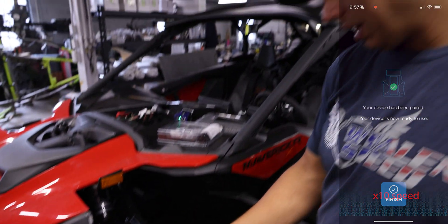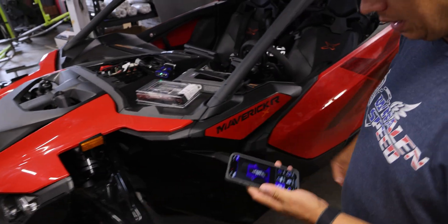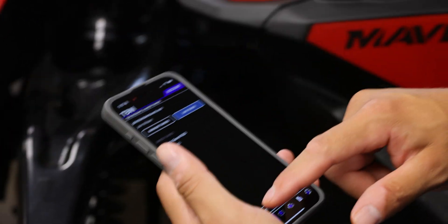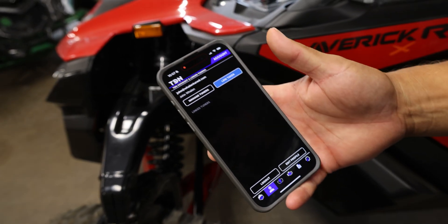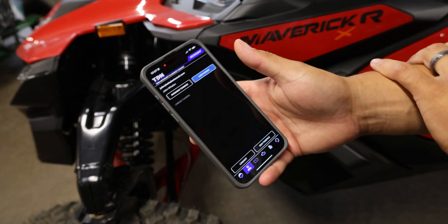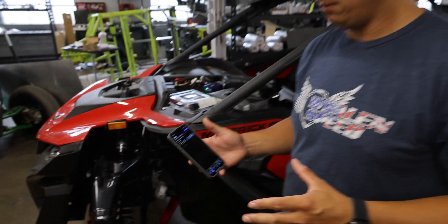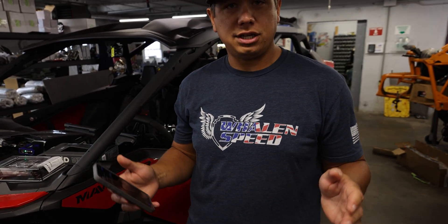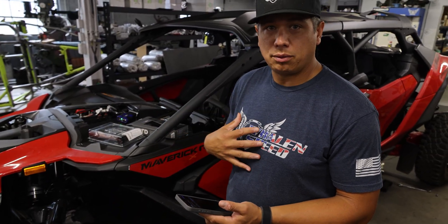The device is now paired to my phone — we're going to finish. I'm going to log out of this account. So you've made an account and connected to the device. At this point you're going to link tuners. When you purchase the tune and the device from us, we're going to email you an eight-digit code that'll link this device and your phone to our network.